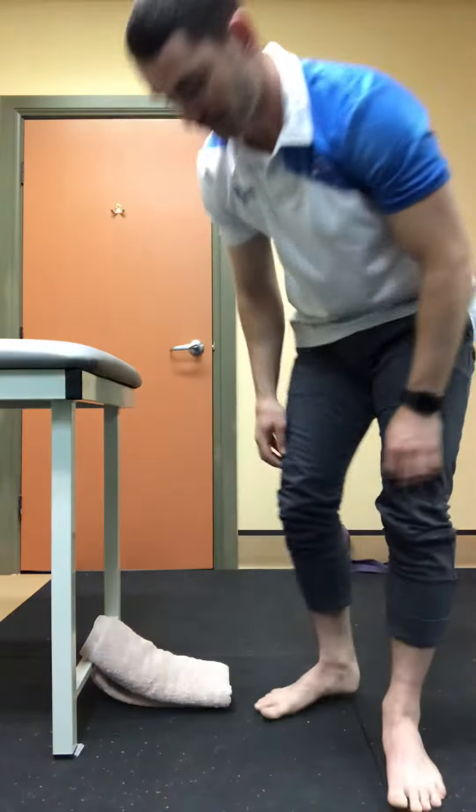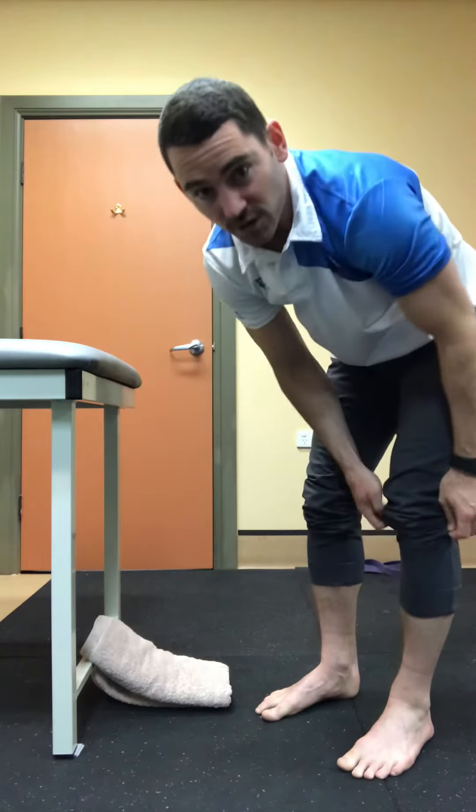I want to give you a run through the technique of an exercise that we're commonly giving out here, to freshen that in the mind and give it a go. I'll jump up so you can see my foot really nicely.